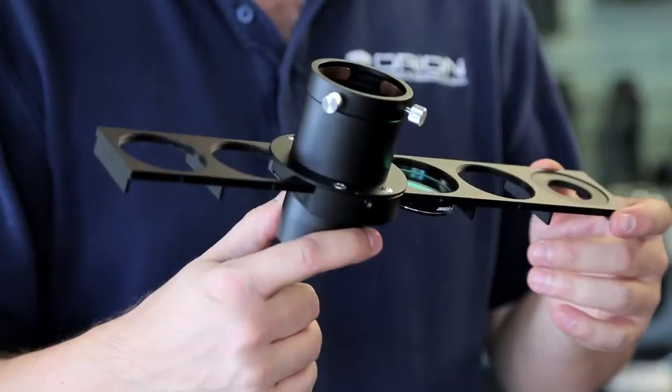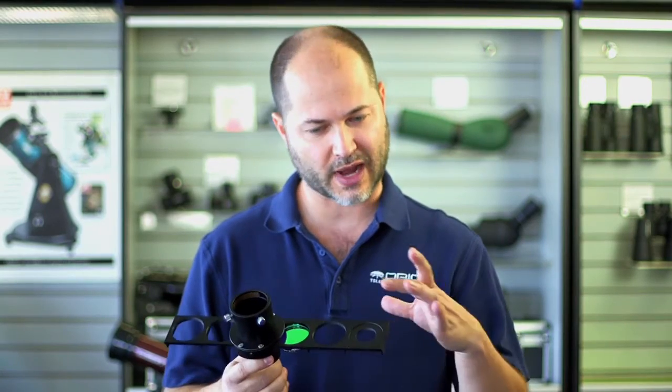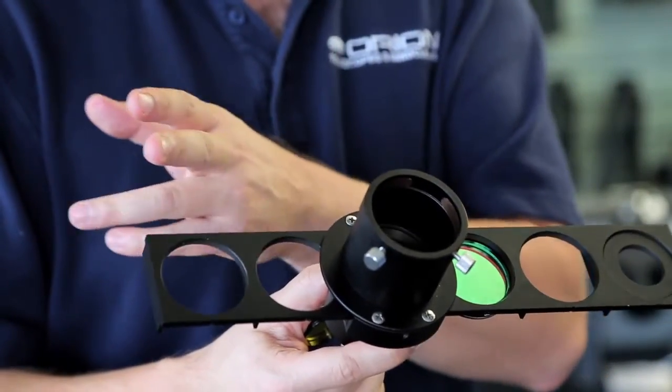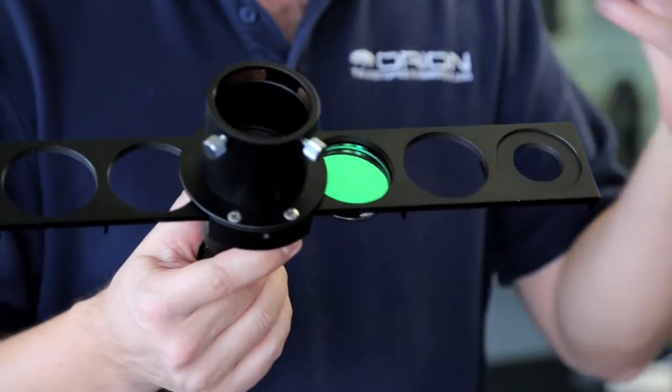Hello, I'm Kent with Orion Telescopes and Binoculars, and this is the Orion 2-inch six-position filter slider. You've probably seen filter wheels in the past — those are the round ones where you insert the filters and they rotate into position. Well, this is a slider, and the advantage to a slider is you can have more positions on it, because a filter wheel would have to get very big to accommodate a large circle of many filters.